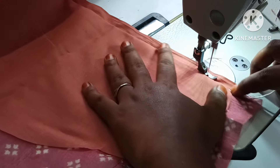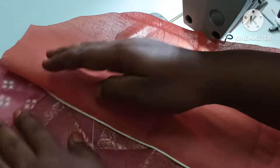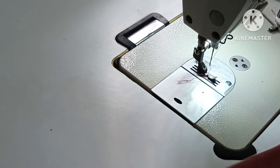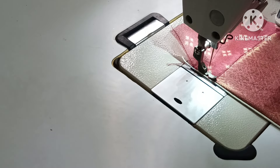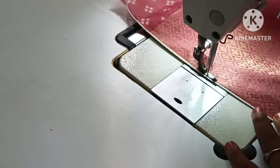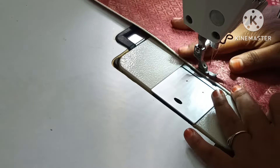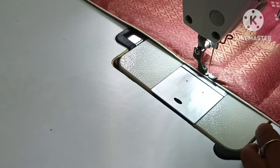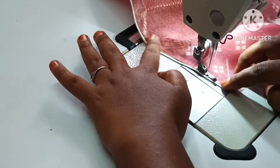We will sew the cloth again. If we don't have a small piece, we will cut out this little piece. So, we will cut this out. We will cut it out. You can put the pipe in the side. If you put the pipe in the side, you can put the pipe in the side. Put it in the side.